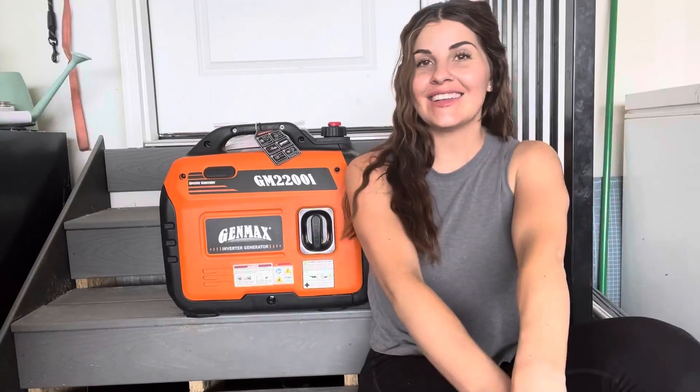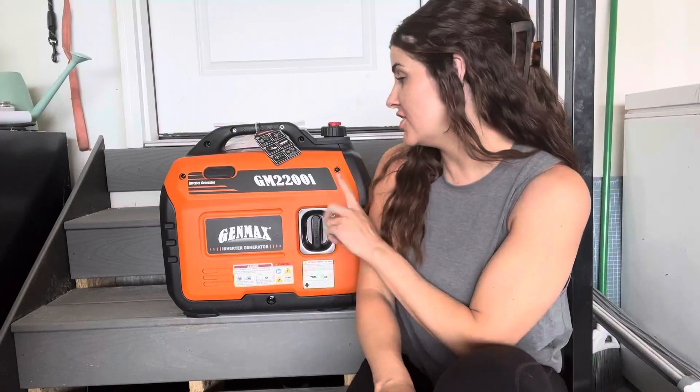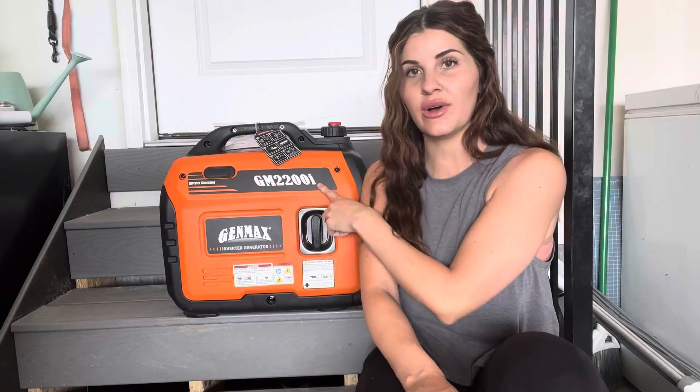What's up everybody, it's Haley. Today I want to do a review of my generator. This is the Genmax inverter generator and this is the GM2200.